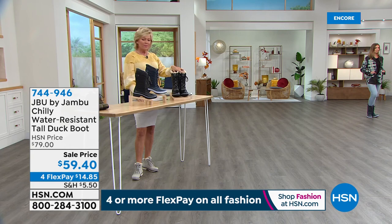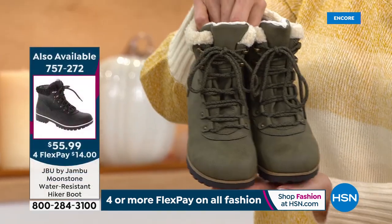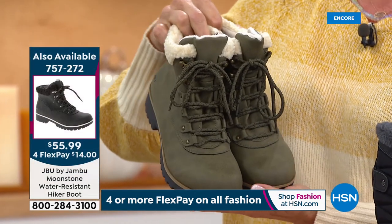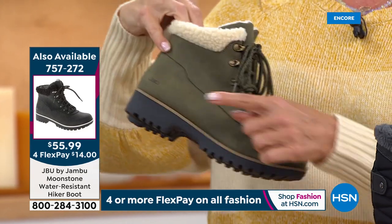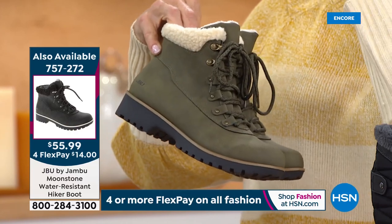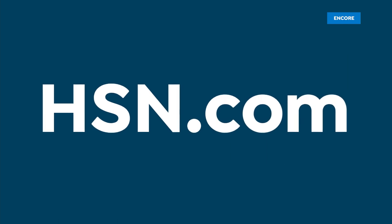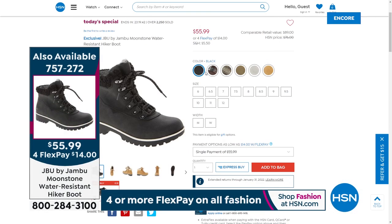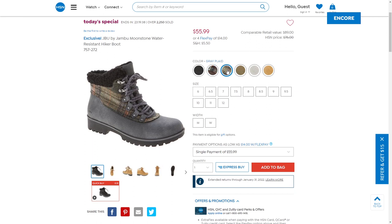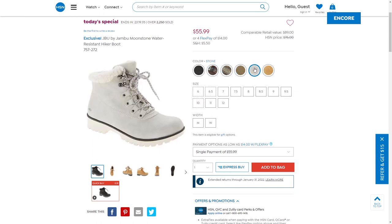Our Today's Special — boy, has it been a hit. In our first airing of the day, we are well over 2,000 spoken for. So if you want it, especially if you want that black, don't miss it — don't go to sleep until you order it. It is far and away the number one bestseller. This is our star of the day, 757-272. Solid black, olive, tan, stone, and two plaids — rugged outsole, so light, so cushy, so comfy, and the inside is full of that faux fur.